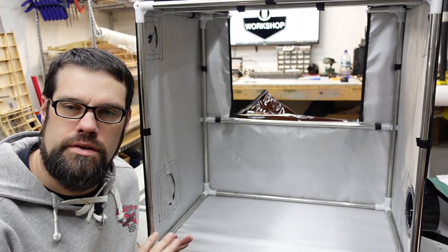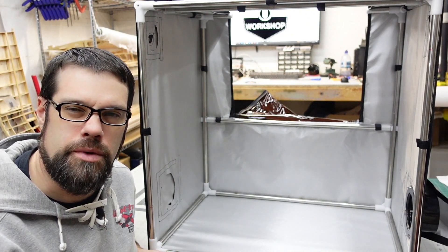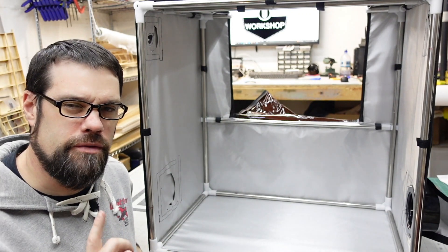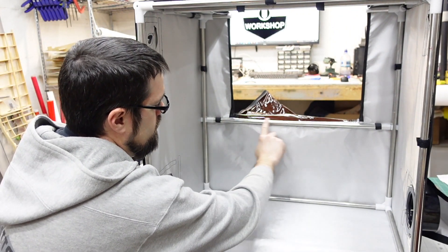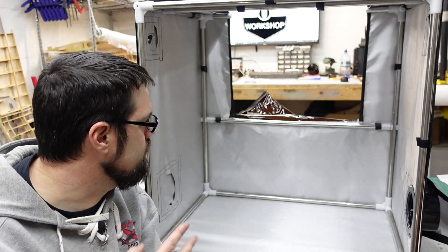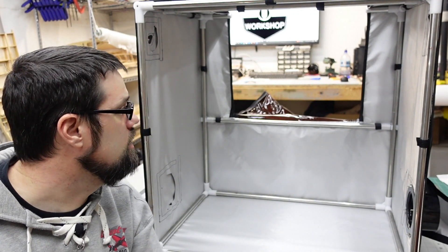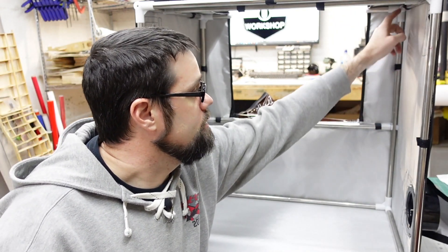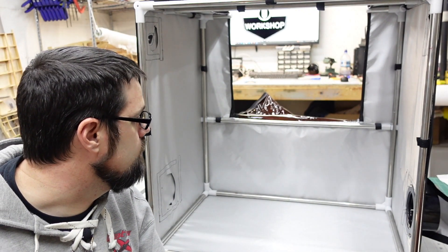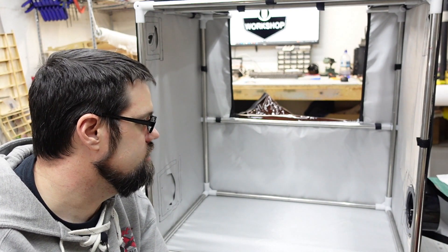I've flipped it up so it's easier to see and access. The instructions say to pick where you want your LED bar and mount it using the provided Velcro. Knowing what I've done in the past, I'm going to put it up along this bar and try to tuck the cables down along there and out through the port on the side. They only give you a couple of strips of Velcro, so I'm going to grab a few of my spares as well. We can also utilize the Velcro straps on the bars to help tuck cables in.